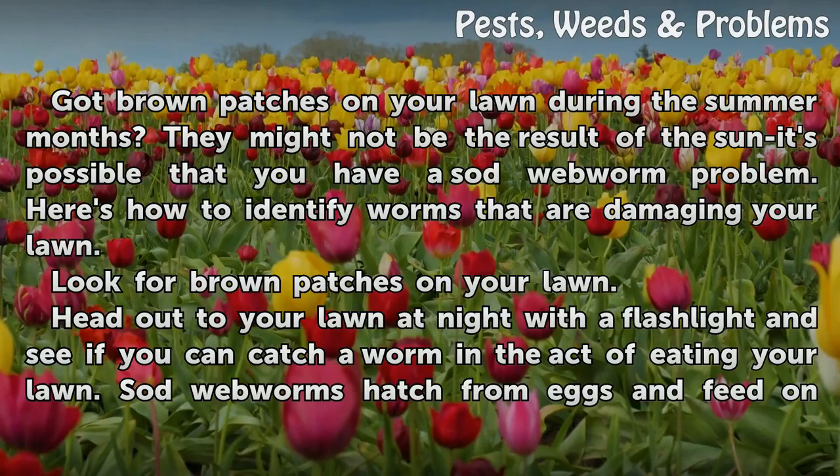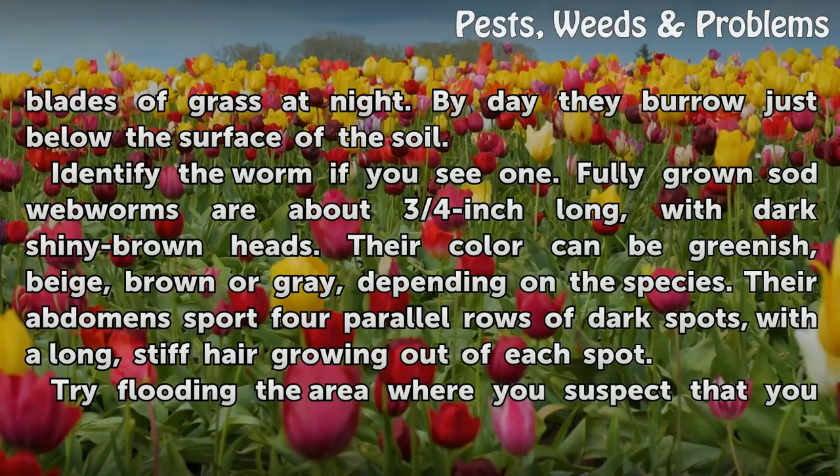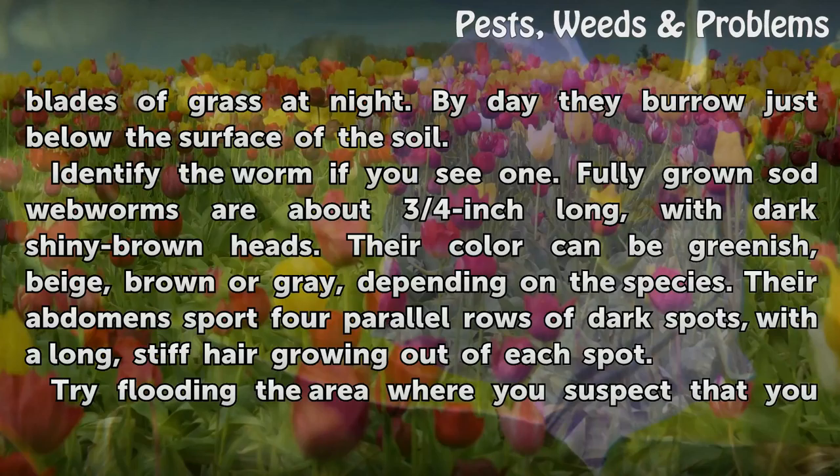Look for brown patches on your lawn. Head out to your lawn at night with a flashlight and see if you can catch a worm in the act of eating your lawn. Sod webworms hatch from eggs and feed on blades of grass at night. By day they burrow just below the surface of the soil.